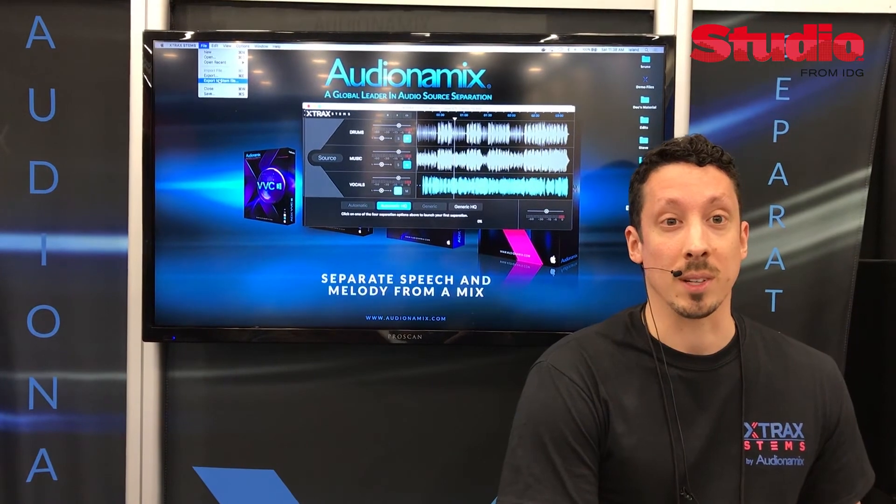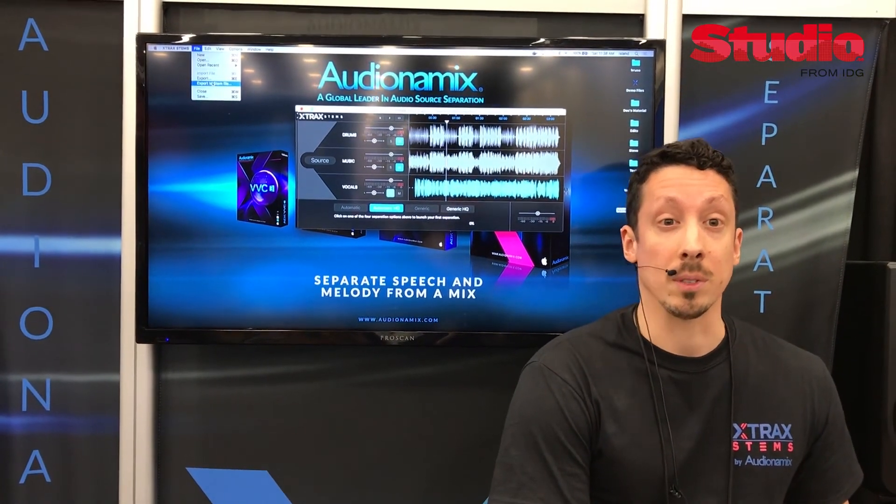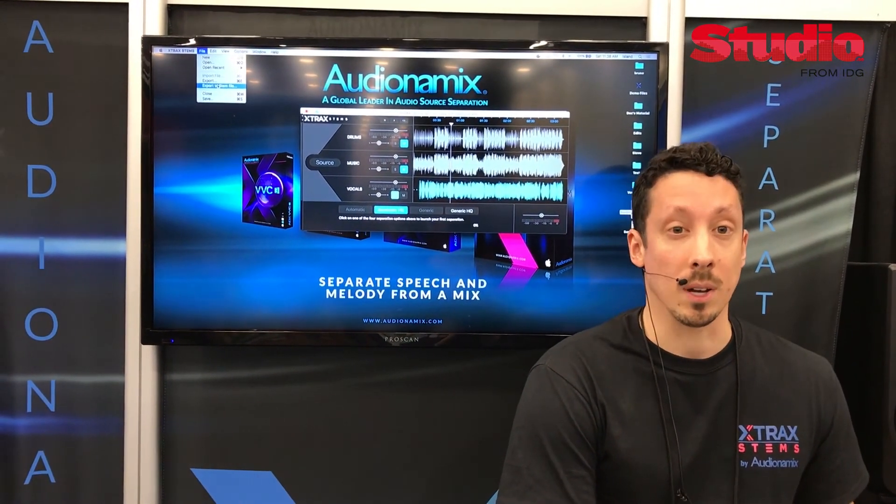I'm very excited to show you Xtract Stems — this is available now. The price is $99 US dollars, and it's available at audiodynamics.com.